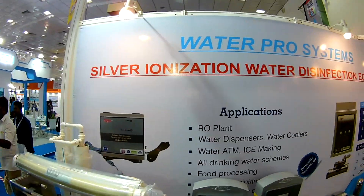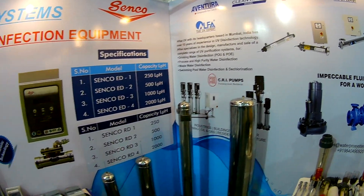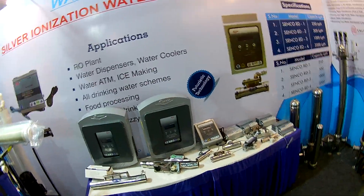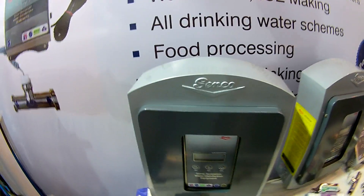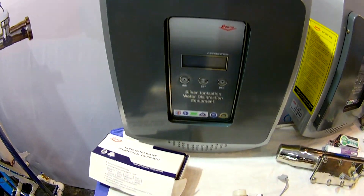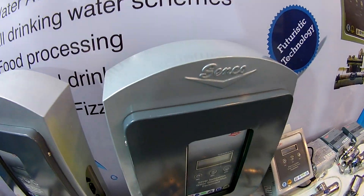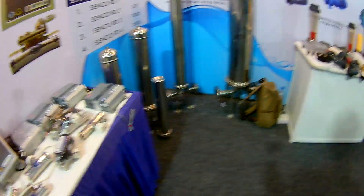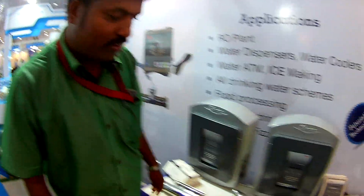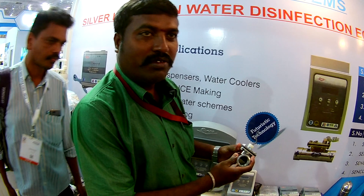Thank you very much. Can you explain about this? Yes, sir, please. This one is silver ionization — silver ionization equipment. And this we have given you silver electrodes inside.